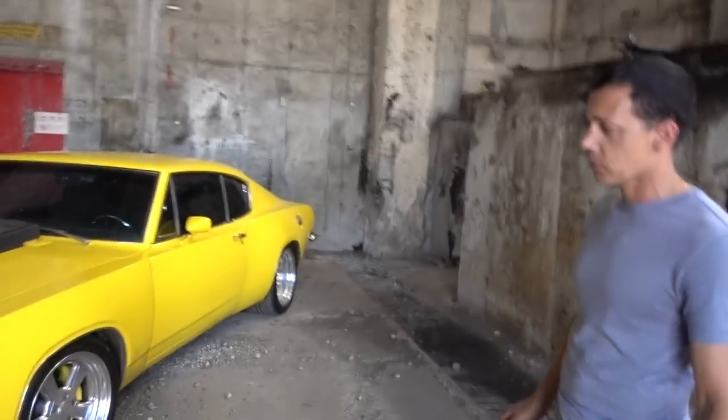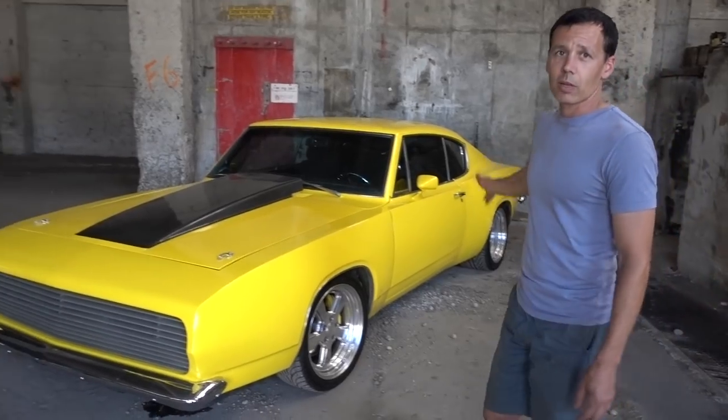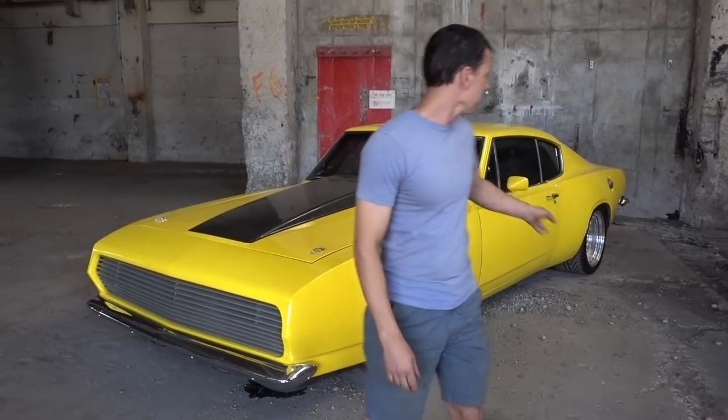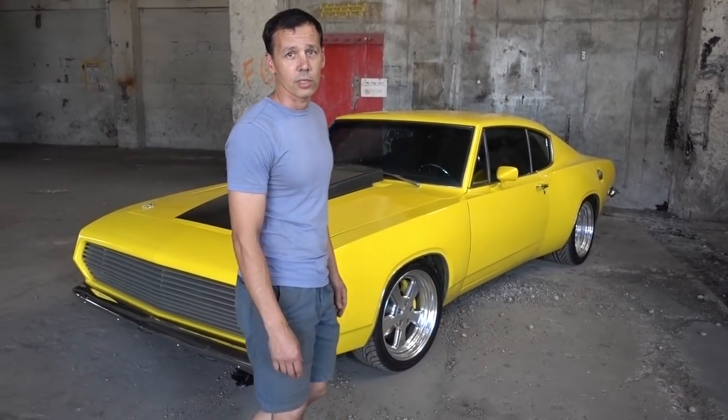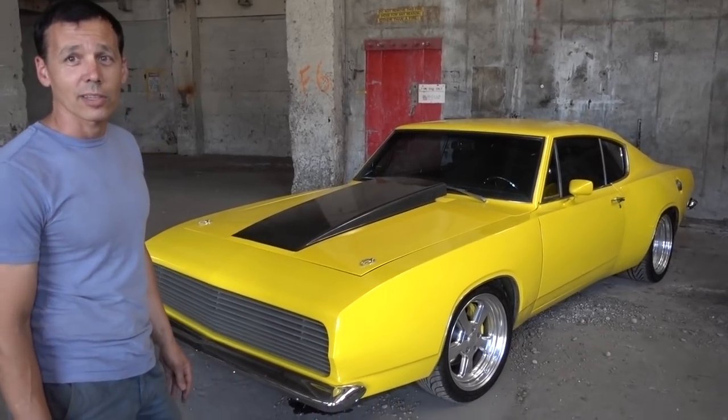Full fiberglass front end, billet grill, and carbon fiber hood. Sheet metal over-fenders in the back. 75 millimeter all steel in the back. Running the 1812s in the back, and the 335s to try and get some traction out of this thing.